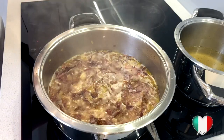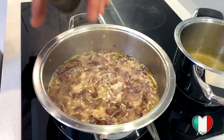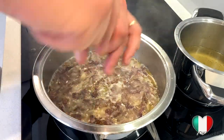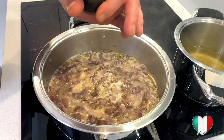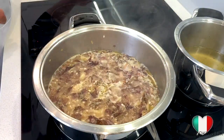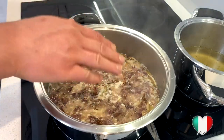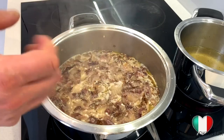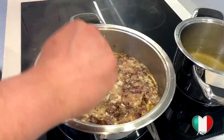We're also going to add some cracked black pepper. Personally I love cracked pepper so I'll be generous with it, but it's totally up to you. Then we'll leave it over a medium heat until the rice absorbs all the stock, and we'll keep adding more stock as needed.